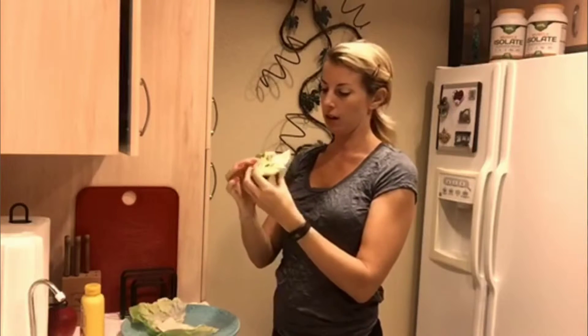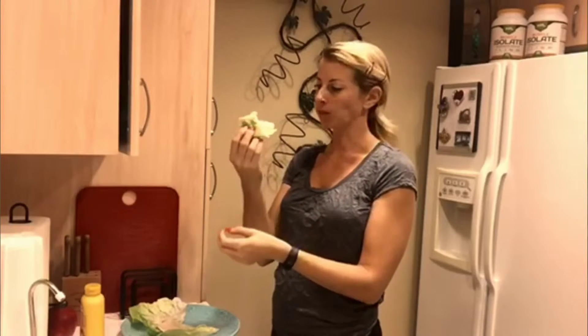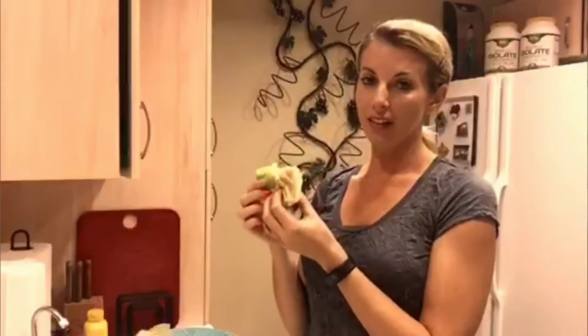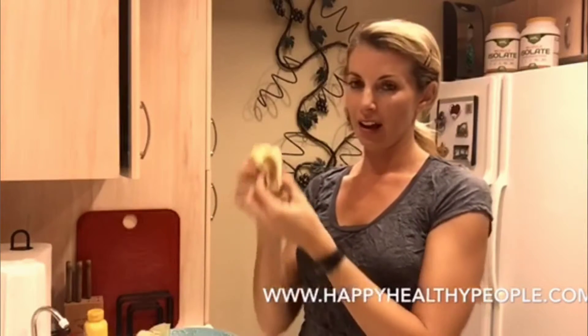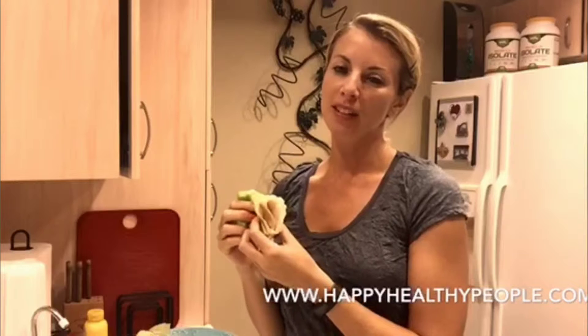Then what I would do is just roll it up — first you want to probably sit down to eat — roll it up and eat it. That's it! How quick, easy, and healthy is that? You can even add a little avocado, some tomato — something really quick, easy, healthy, and low-calorie. Make your super duper fast lettuce wraps!